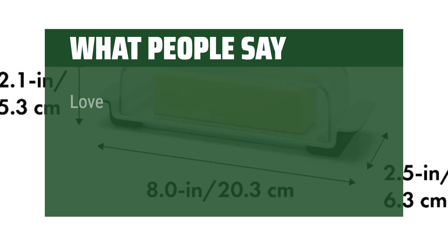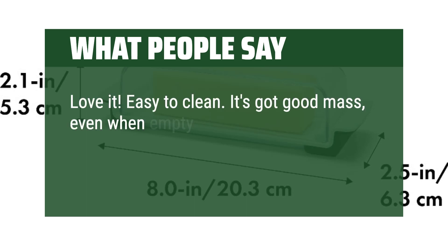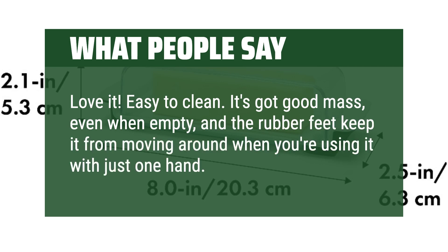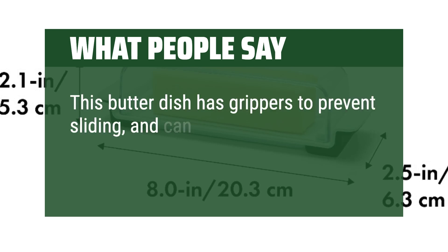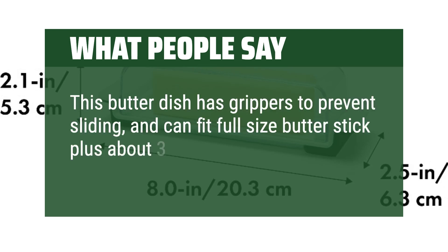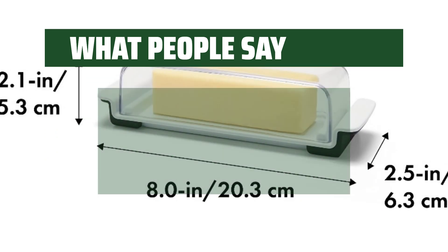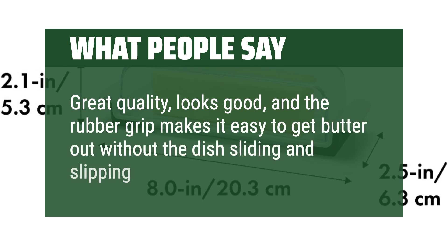What people say: Love it. Easy to clean. It's got good mass, even when empty, and the rubber feet keep it from moving around when you're using it with just one hand. This butter dish has grippers to prevent sliding and can fit a full-size butter stick plus about three pads more. Thank you OXO. Great quality, looks good, and the rubber grip makes it easy to get butter out without the dish sliding and slipping.